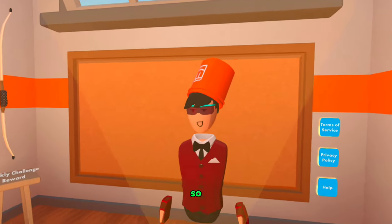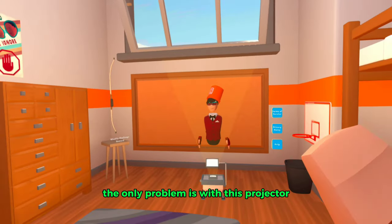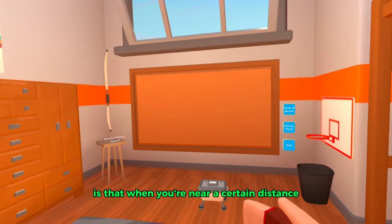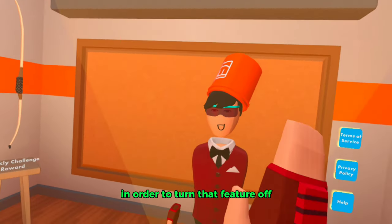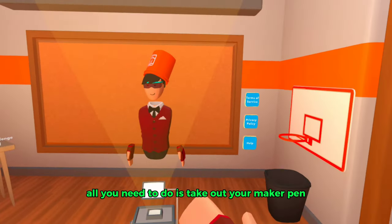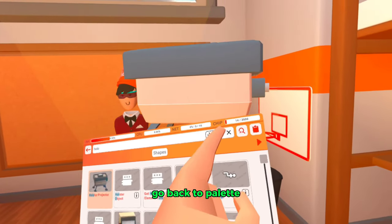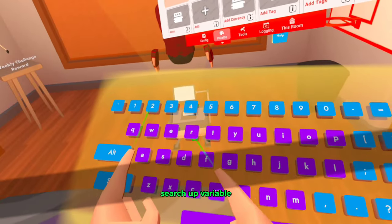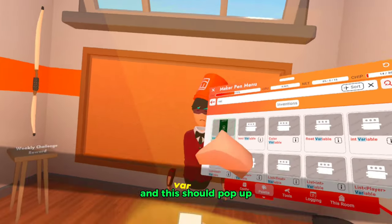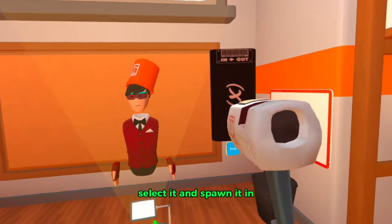The only problem with this projector is that when you're near a certain distance it will turn off, and if you're far away it will also turn off. To turn that feature off, take out your maker pen, go back to palette, and then spawn in a variable chip — search 'variable' and it should pop up. Select it and spawn it in.